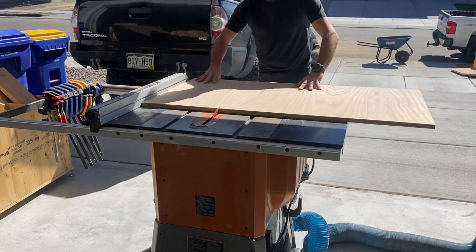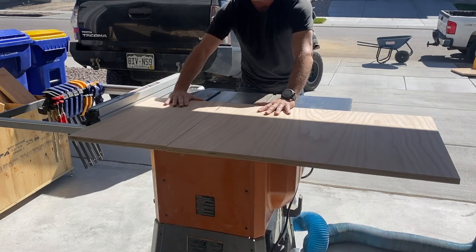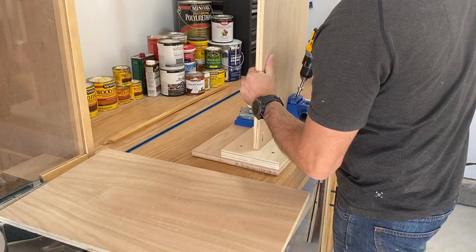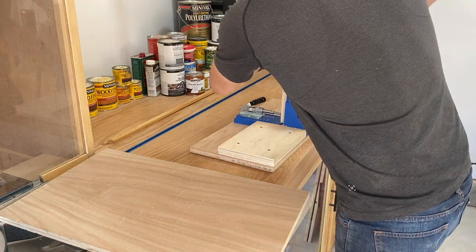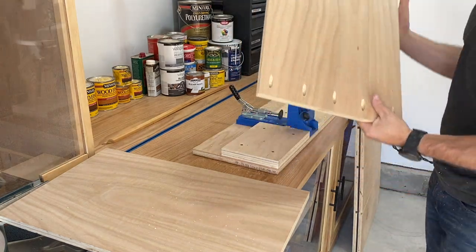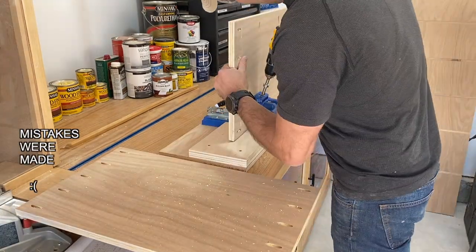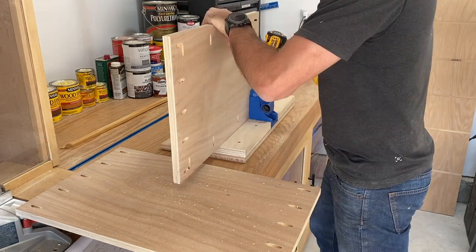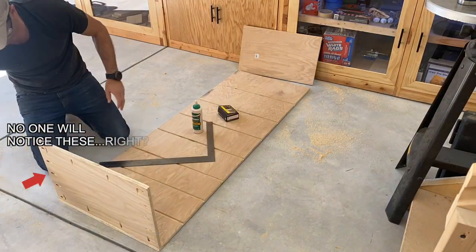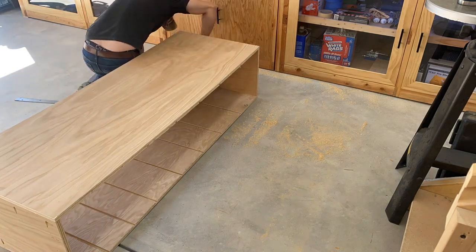The next step is to continue breaking down the three-quarter inch oak plywood for the top and bottom. Now that I've got the pieces small enough I can do this on the table saw, which is really nice. I'm using pocket hole joinery to assemble the top and the sides together. I just use a carpenter's square to make sure everything is square and 90 degrees at the corners, then a little bit of glue and pocket hole screws to tighten everything down.